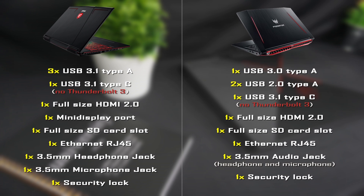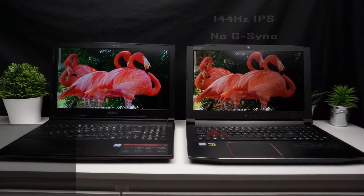For ports, Predator has 1 USB 3.0 Type-A, 2 USB 2.0 Type-A, 1 USB 3.1 Type-C, full-size HDMI 2.0, full-size SD card slot, Ethernet, 3.5mm audio jack, and a security lock. MSI offers 3 USB 3.1 Type-A, 1 USB 3.1 Type-C, full-size HDMI 2.0, mini DisplayPort, full-size SD card slot, Ethernet, separate 3.5mm headphone and microphone jacks, and a security lock.